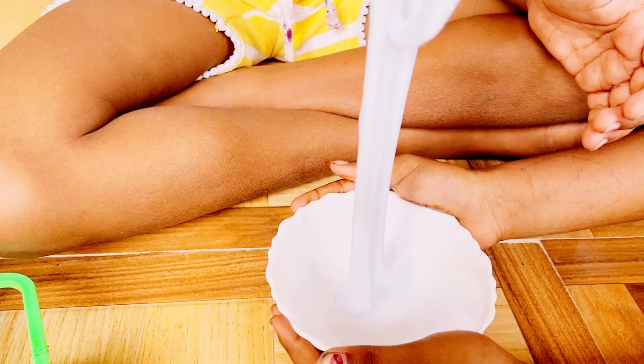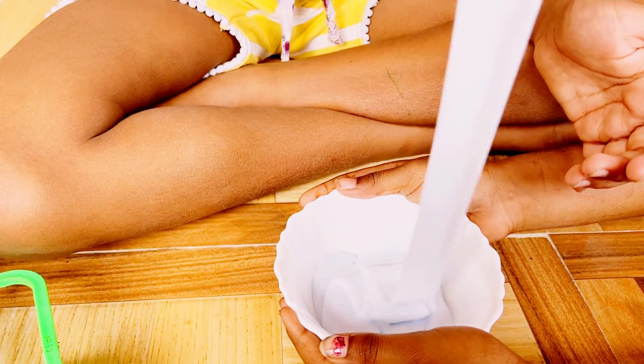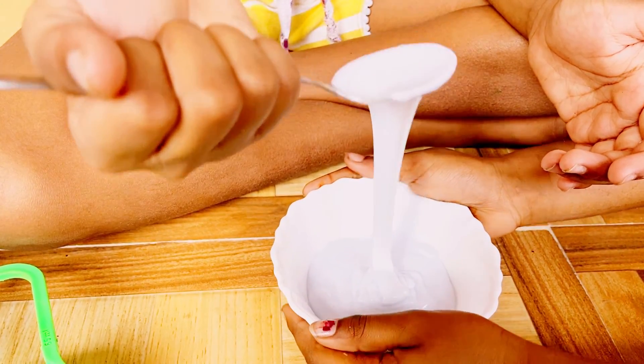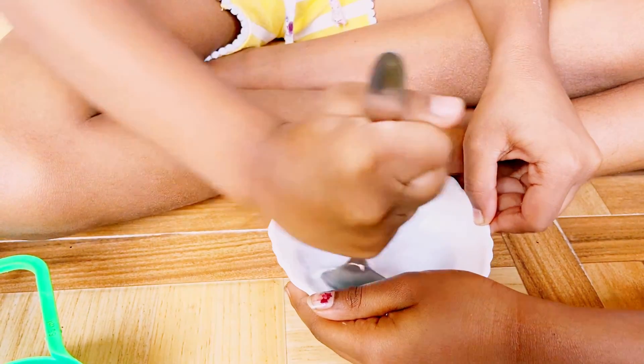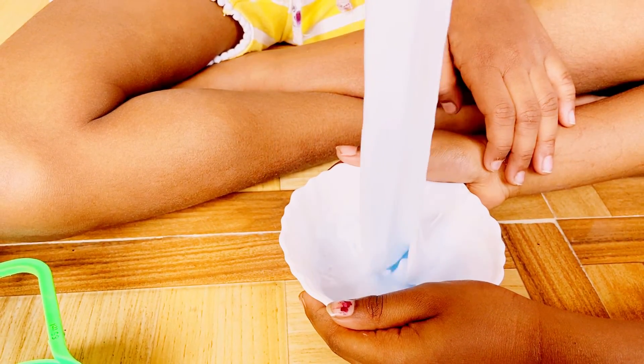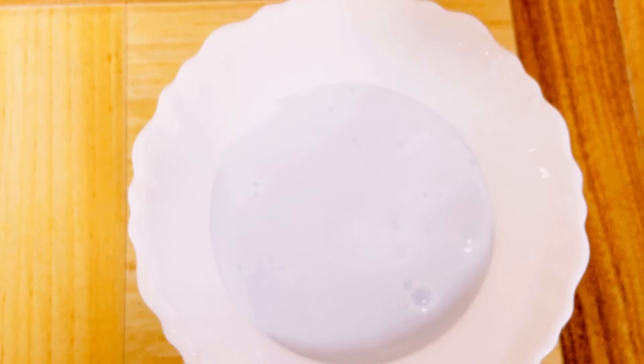It's not sticking. It's drizzling. How do we play with it, everyone? Tell me in the comment section.